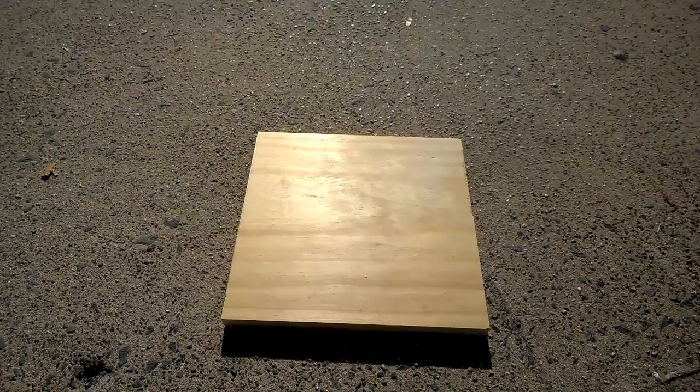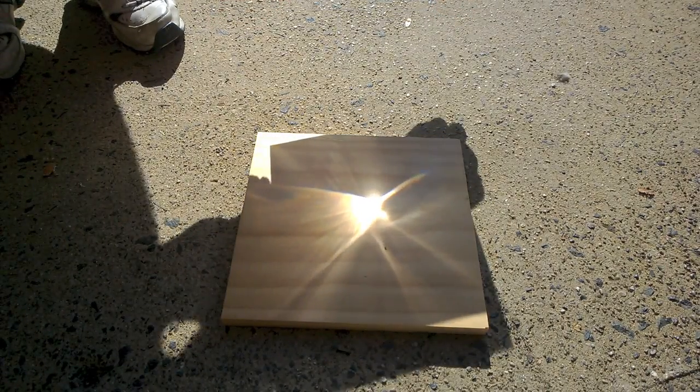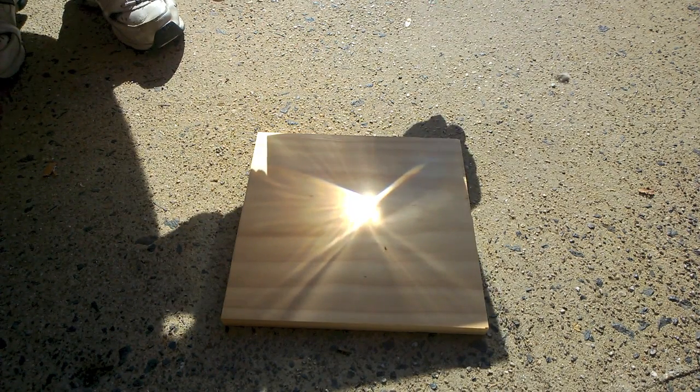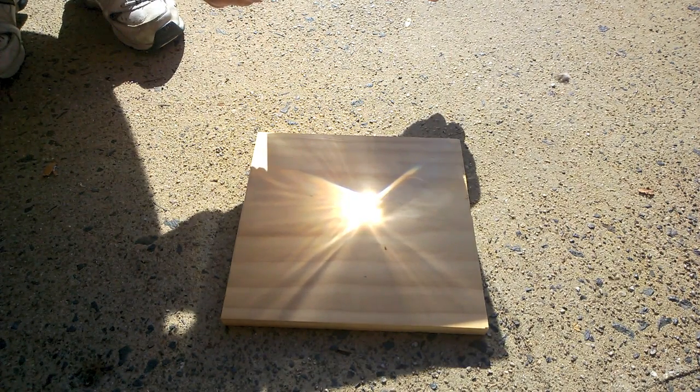Let me first show you what it can do to this board. As you can see, it burns really quickly.